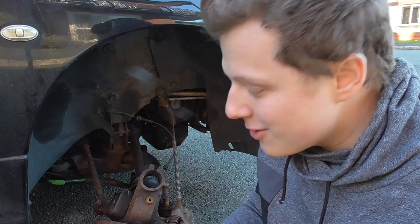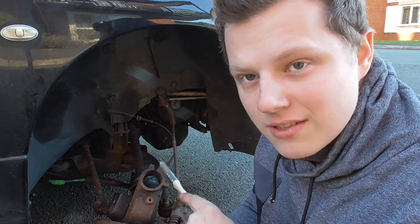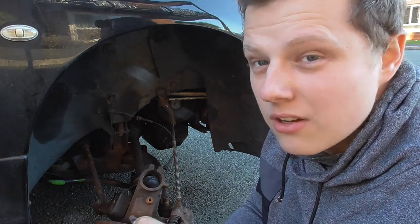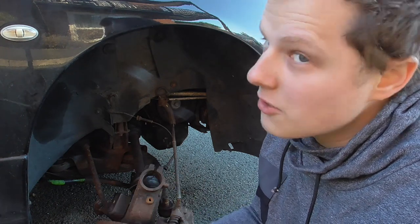Time to destroy a brand new paintbrush. I'm going to be doing that on this side and the other side, then I'm painting some bits for the suspension which I've actually had in vinegar, so I'm going to clean those up, paint those, and that should all be good.